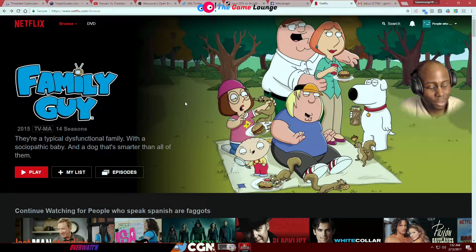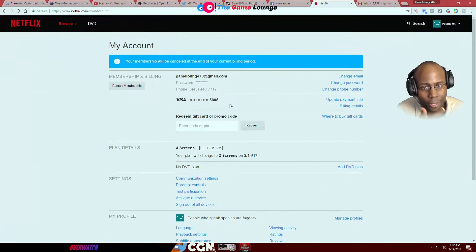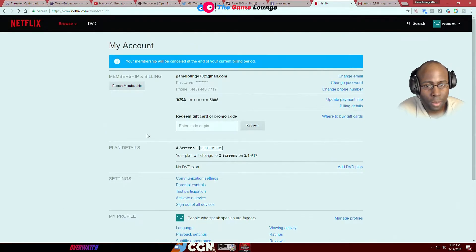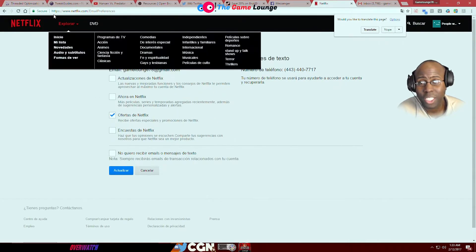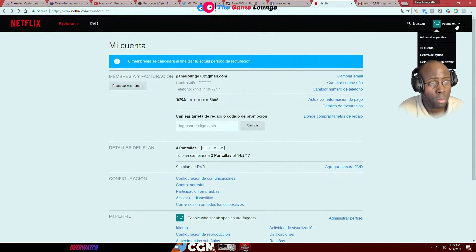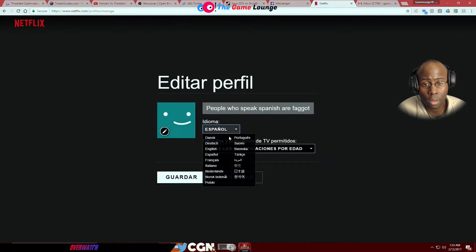Wait, is there two-factor authentication on Netflix? Yeah, it's by phone and email — so how do you do it by computer? Because you can change the setting, but you can't do anything on the account. You can change the language — but where on the account can I change it? Where can I change two-factor authentication? You can't.